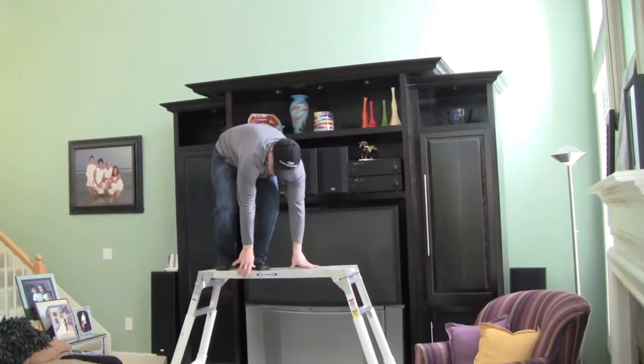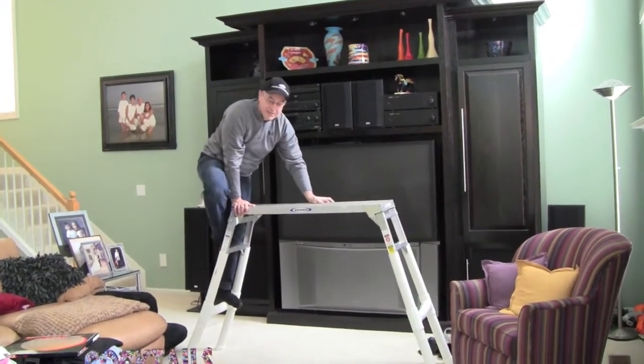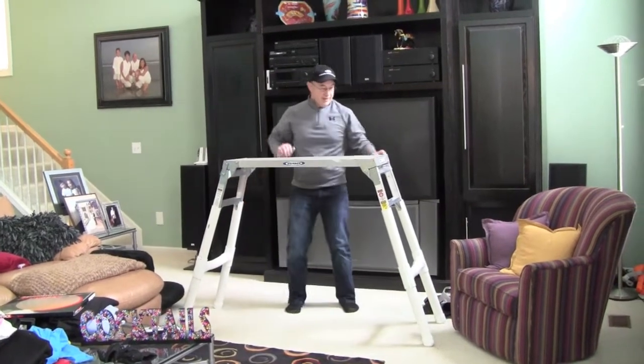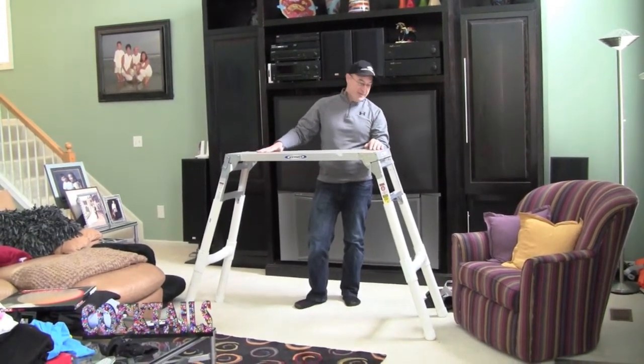A couple other points. I weigh about 180 pounds, so this thing seems to be reliable. If you weigh 250, you might want to test it out a little bit before you try this.